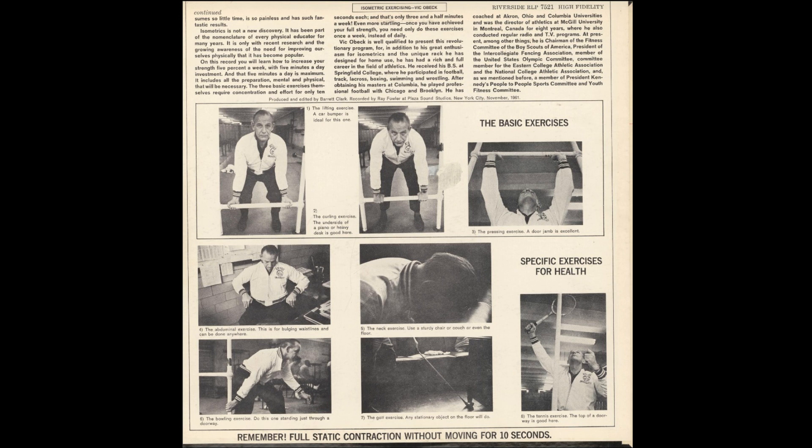I would suggest you use the method of 1001, 1002, and so on. This lifting motion will help the muscles of the legs, the back, and the arms.